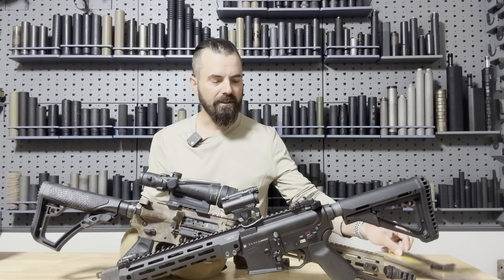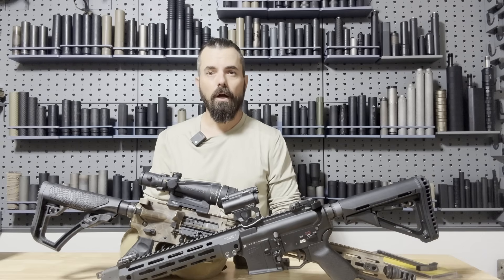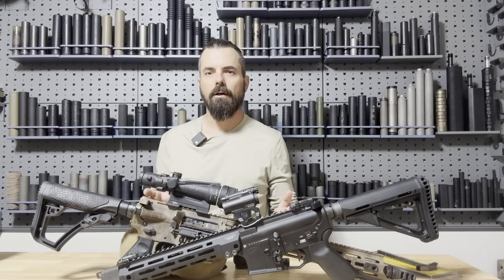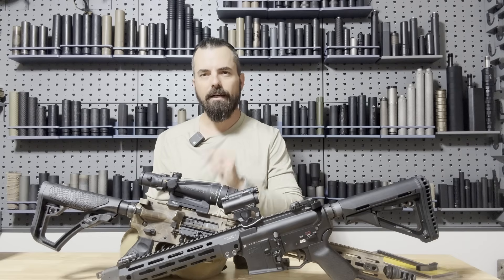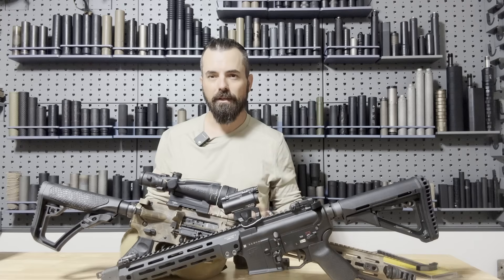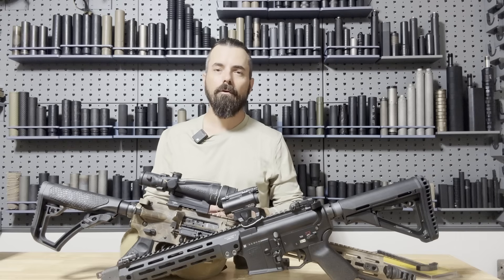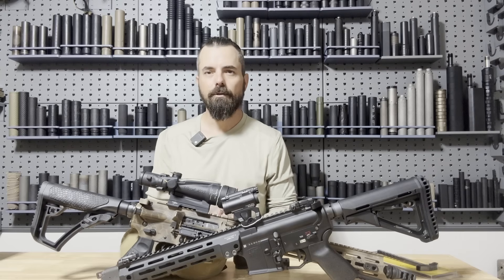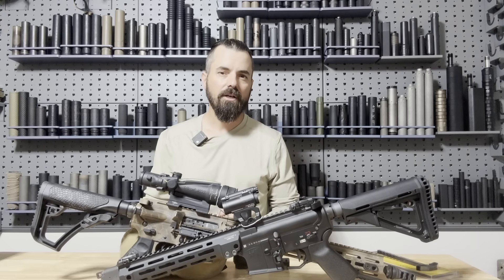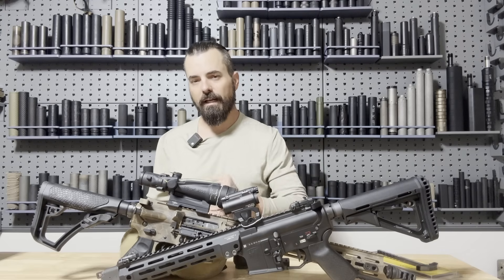The first thing we're going to look at is charging handles. If you want to see a full video of head-to-head comparison of all the different charging handles I can get my hands on, I will absolutely do that. Drop in the comment section 'charging handle video,' or just put 'CH video' and I'll know what you mean. I will look into making a full breakdown of all the different charging handles you could possibly put into your rifle to reduce those gases. I'm not totally sure if it makes a difference, I'd love to hear your thoughts.